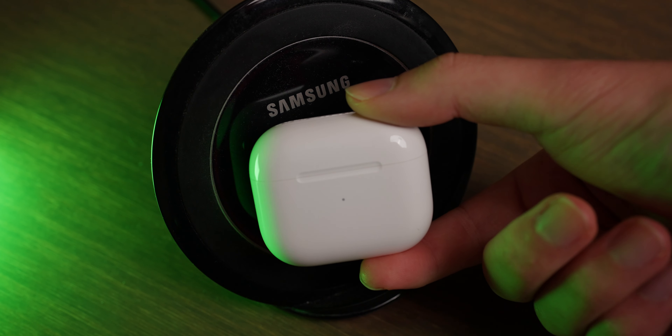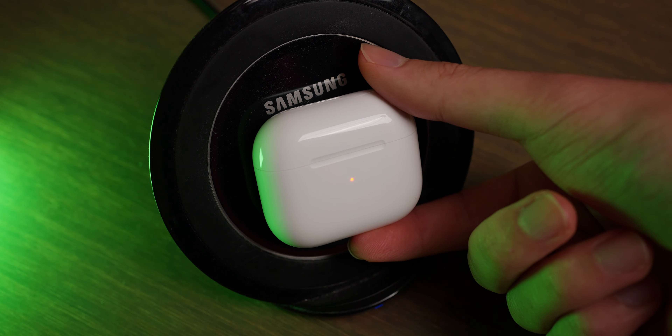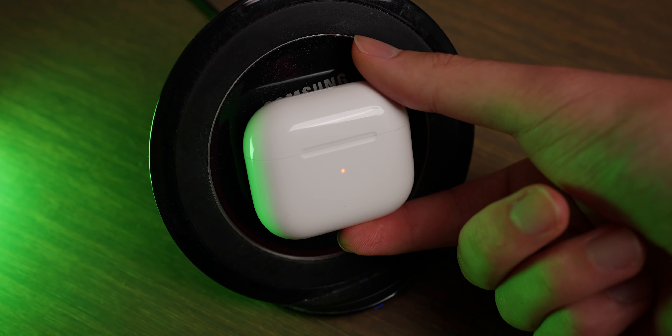One of the biggest changes, and personally one of the features I'm most excited about, is that these are now IPX4 water resistant — not only the earphones, but also the case. That means they're 100% sweat proof as well as resistant to light rain, so I can go for a run or get caught in the rain without worrying about damaging my expensive earphones. I really like that the case is also IPX4 water resistant, because normally you bring the case with you and it's nice to know both the earphones and the case are protected. Speaking of the case, it is now a wireless charging case compatible with the new MagSafe charger as well as any Qi wireless charger, which is a really convenient addition.